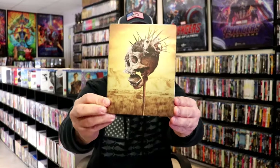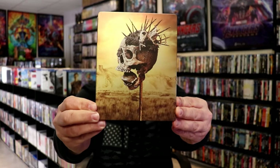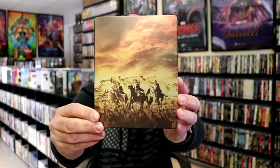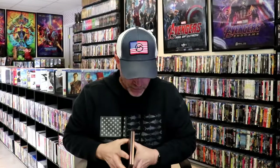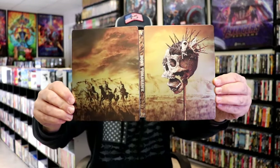I've got the wrapper off and the J-Card removed. Here's the front of the Steelbook. It is a matte finish, no embossing or debossing. Great looking image there. And then here's the back. As we open it up, we have the front and back together, which is a nice continuation. Beautiful looking artwork.